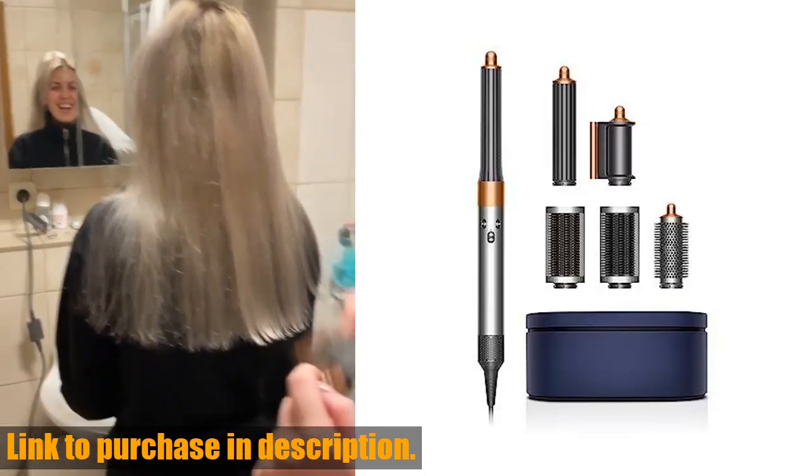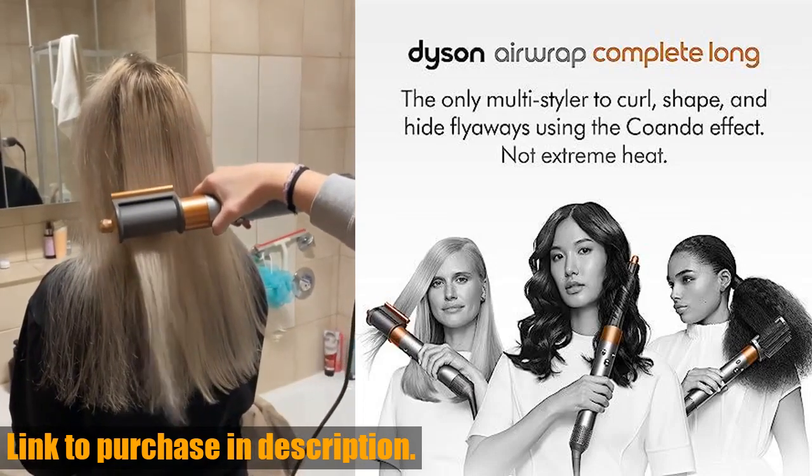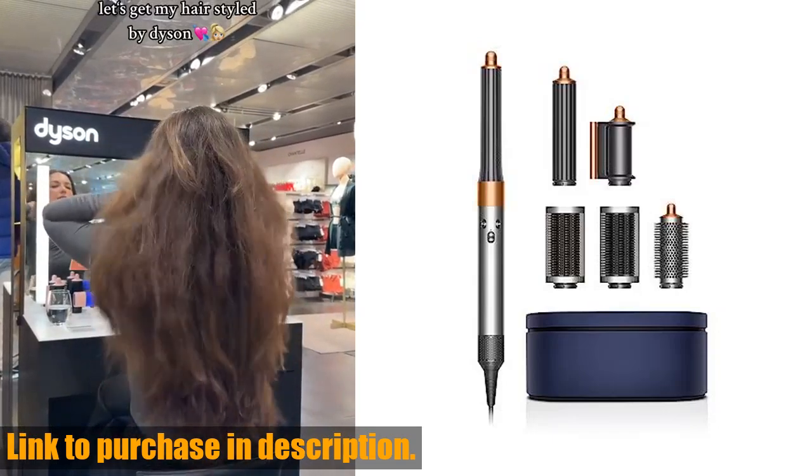Hey everyone, welcome back to Tech24. Today we've got an exciting product to review: the Dyson Airwrap. If you're tired of spending hours on your hair with multiple styling tools, then this is the gadget for you.